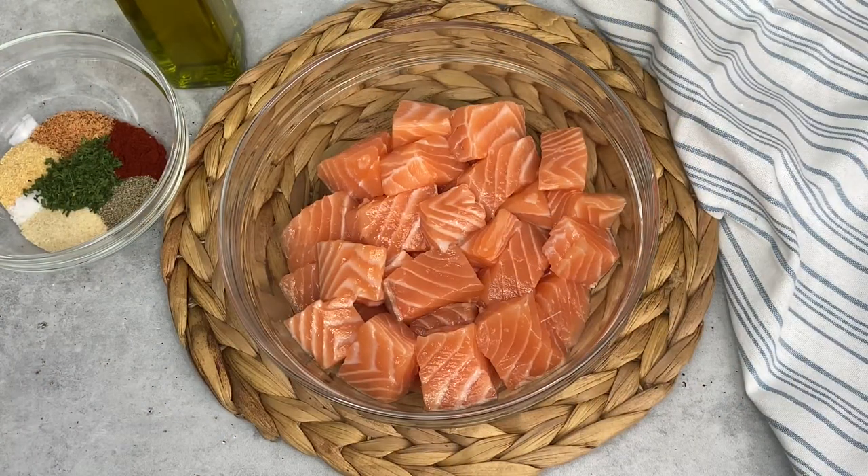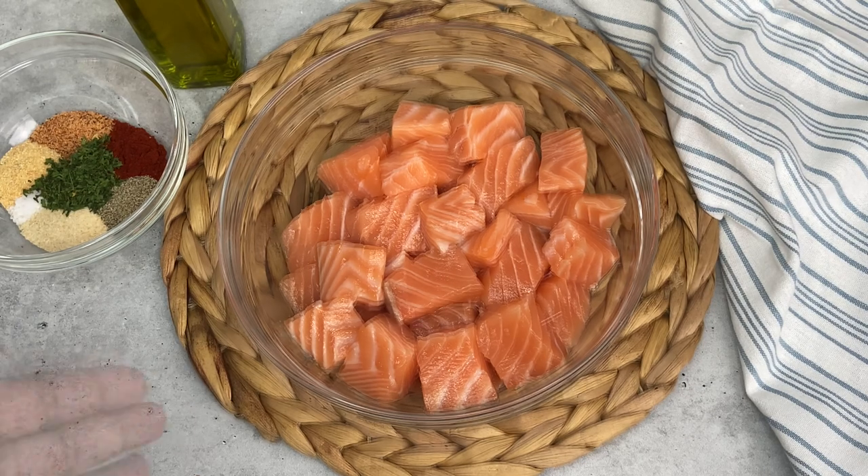Welcome back to my channel. In today's video I will be doing some pineapple salmon fried rice.